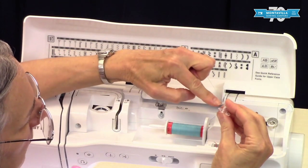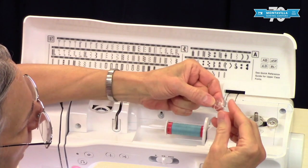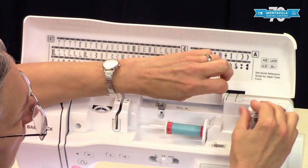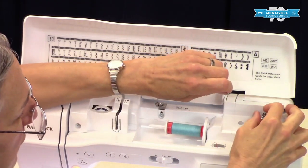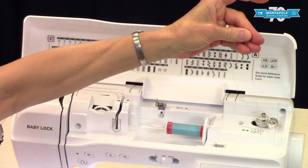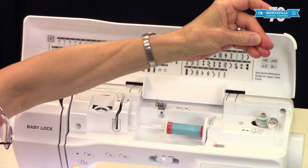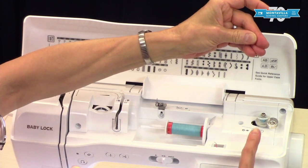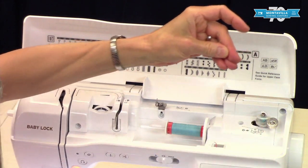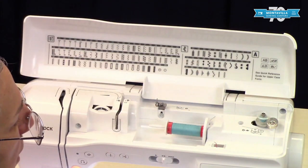I put my thread from inside to outside, right through the hole in the side of the bobbin — the bobbin is the same on either side. Put this down here, push this this way. Now we're going to hold the thread tail up like this, press on the pedal and it starts to wind. I'm hanging on to that thread tail until it has made several layers, then snip off the thread tail and keep winding.